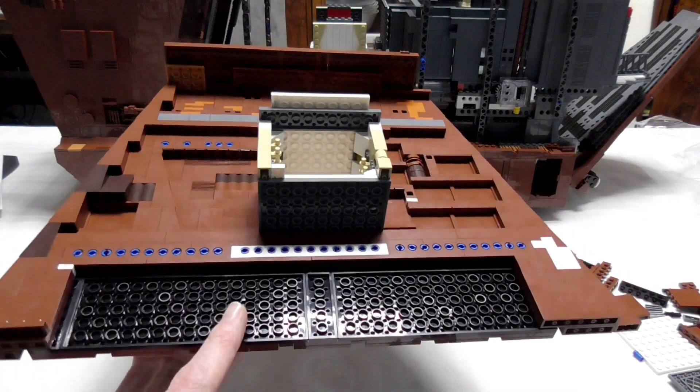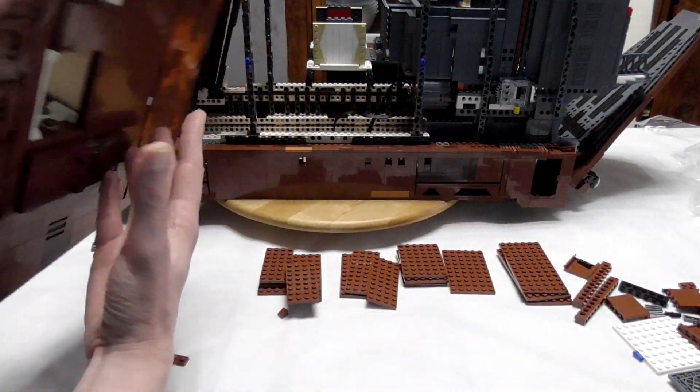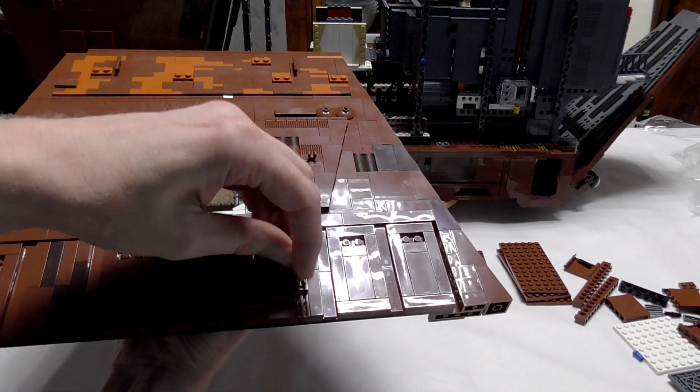These are two six-by-sixteen and a two-by-six plate. You bring on all the tiles and everything, and then click it onto the Technic pins that were already there.